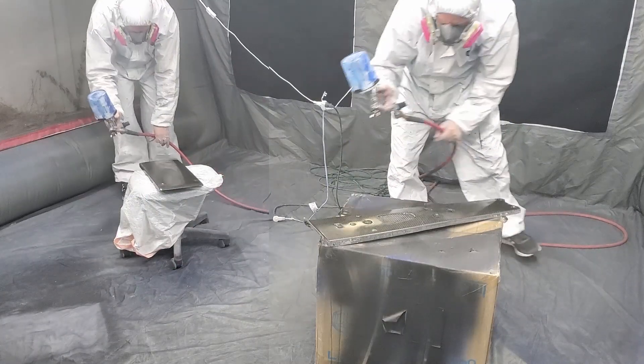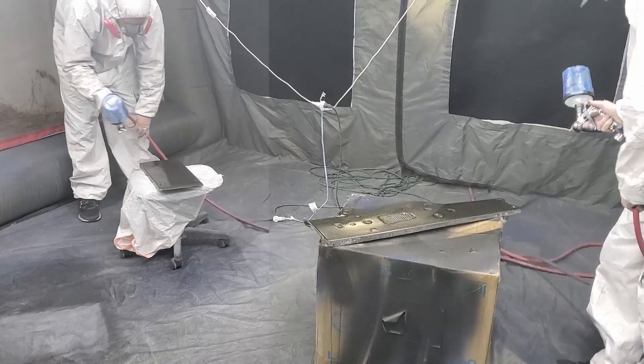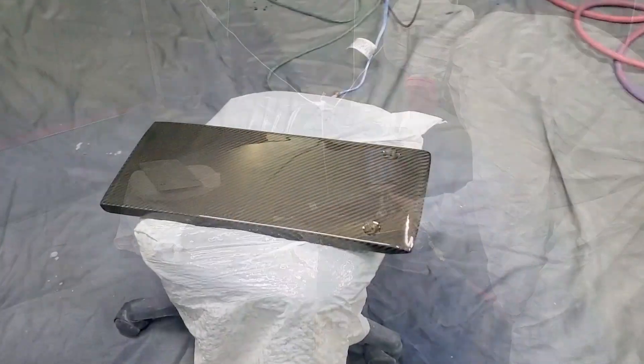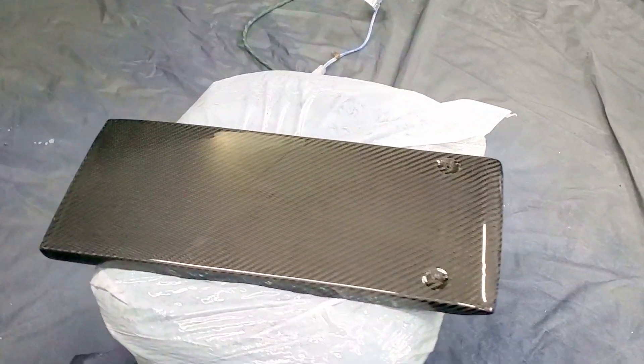For the carbon fiber pieces, I put on a couple coats of the 2K clear. It's looking really good. I'll still need to sand these and polish.